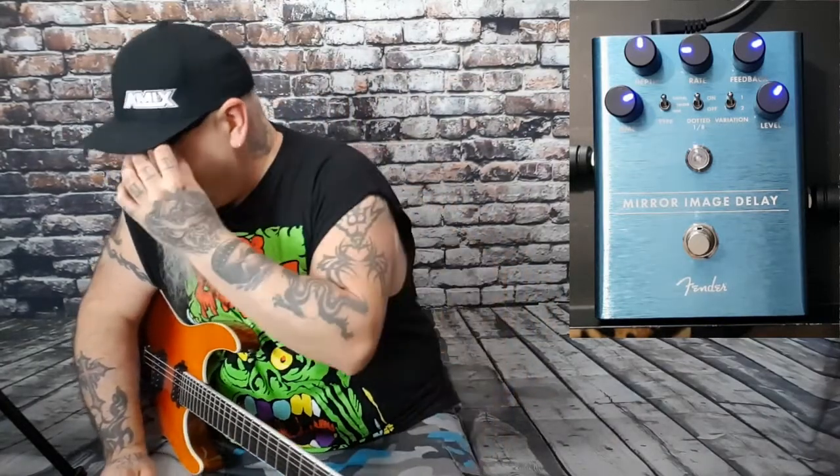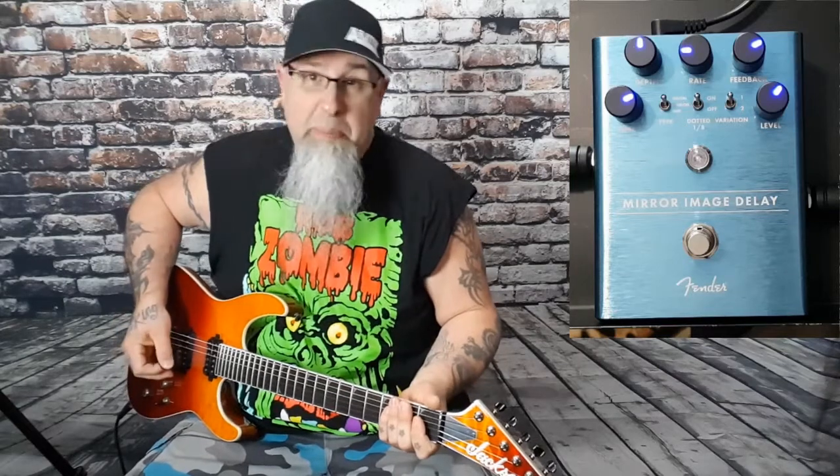So of course you can see we've got the time, we've got level, feedback, rate, and in the top corner there is the depth — so how deep you want your delay to go. You've got some switches: on/off for your dotted, you've got type, and you've got your variation from one and two. Unfortunately when you get older these little switches all over the place kind of defeats the purpose, but anyway let's try it and experiment.